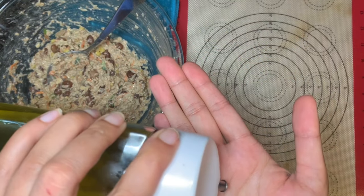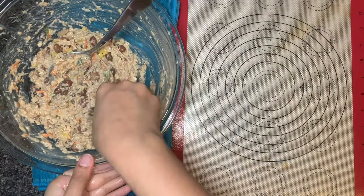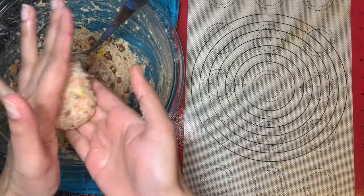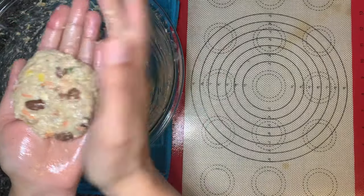Once everything is well mashed, make the patties. You can grease your palm and shape them as I'm doing right now, or you can apply water to your hands and shape the patties — both ways work really great.